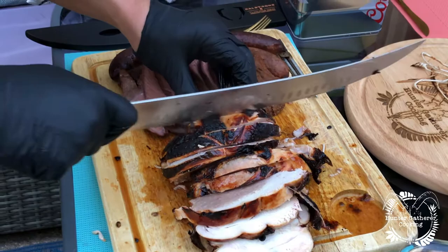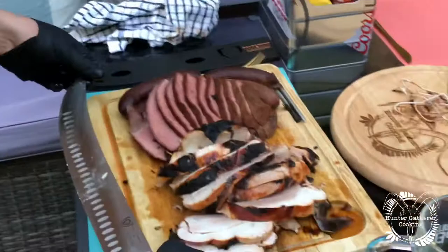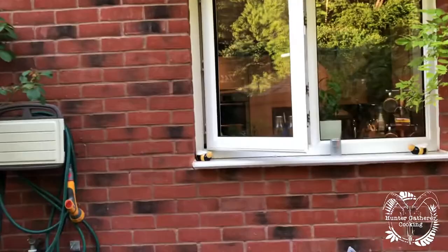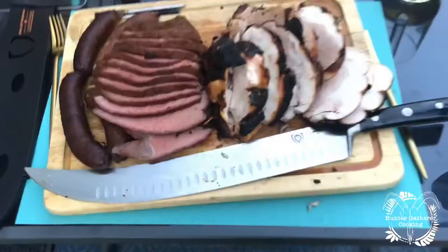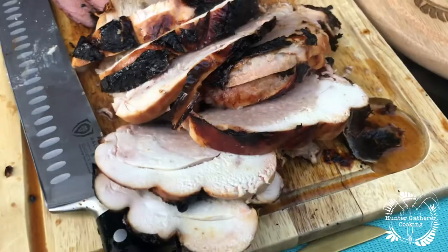So hot! But there we go — one chicken cushion smoked to perfection. There we are: beautiful bit of beef, beautiful bit of British chicken, and some gin and tonic sausage.